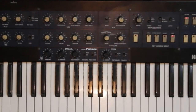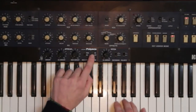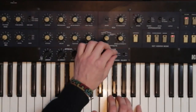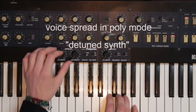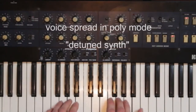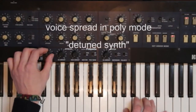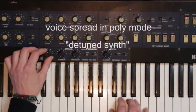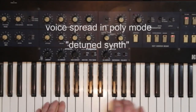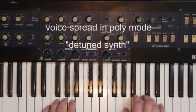You can also activate voice spread in polyphonic mode to achieve the sound of a slightly detuned synthesizer, fatter chords, and creepy sound effects.